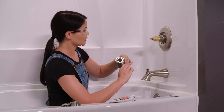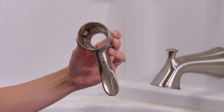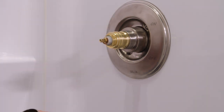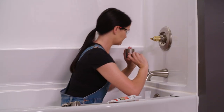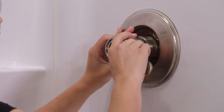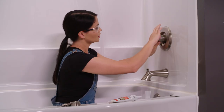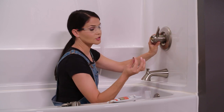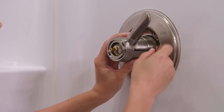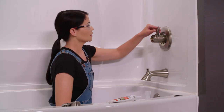Now we're going to take our handle. You'll notice on the inside of the handle there are two flat areas. We want to line up those flat areas with the flat areas on my cartridge. Line those up and you'll know when you get it — it'll kind of seat in there. Now I'm going to take my eighth inch hex key and tighten down this set screw.